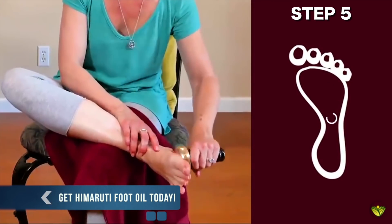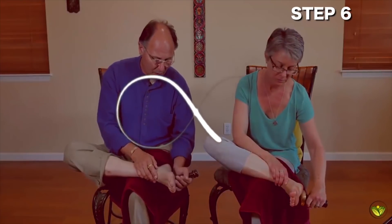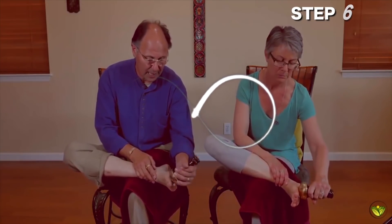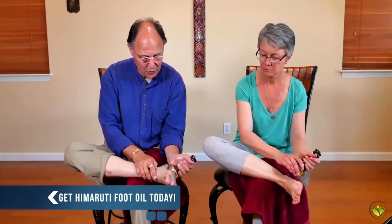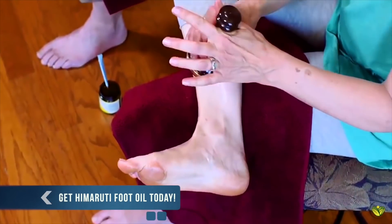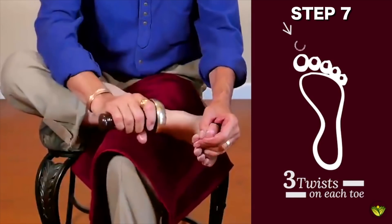This feels really nice. Then you're going to begin a figure of eight all along to the toes and around. For the last motion, you're going to twist, twist, twist. Then you'll take the wand to the big toe and do a twist, twist, twist — just three twists to each toe.